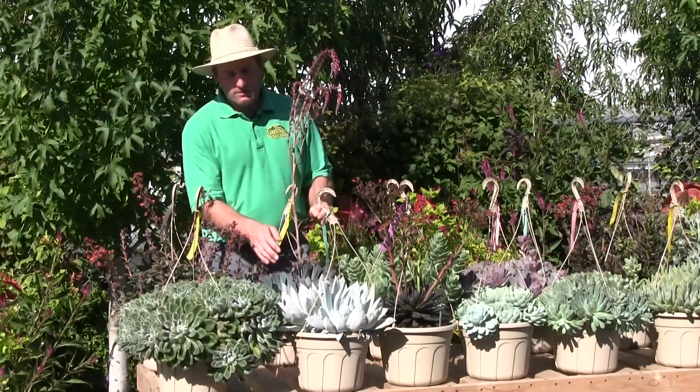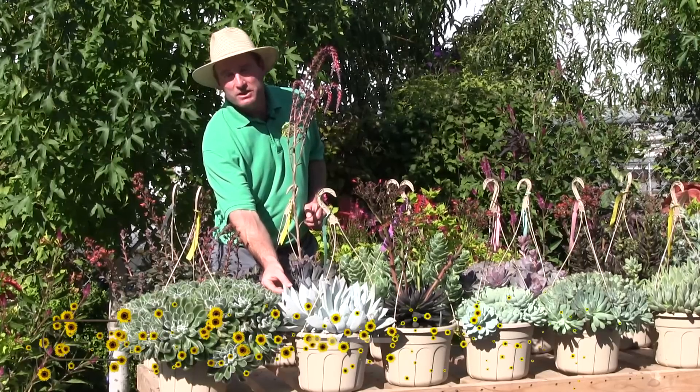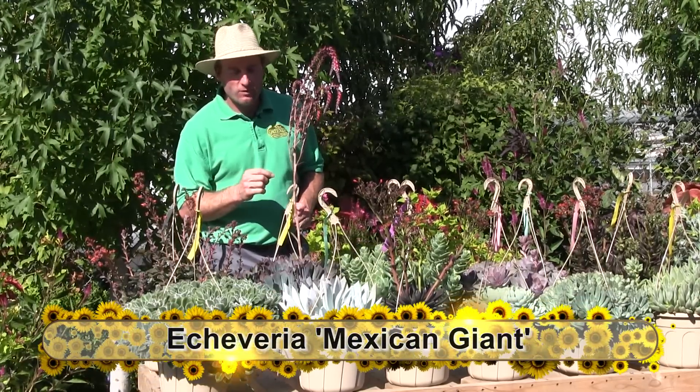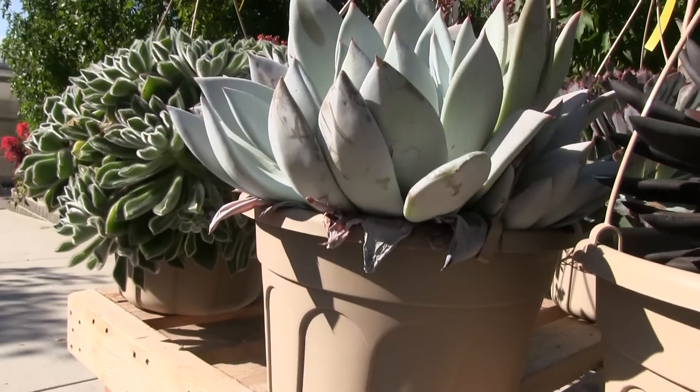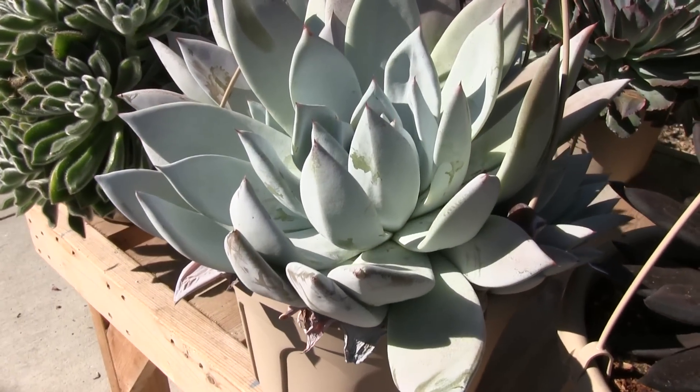Up front here, this one is quite a rare variety — it's called Mexican Giant. It has a white powder on the foliage that you can see rubs off, giving it a very nice look.